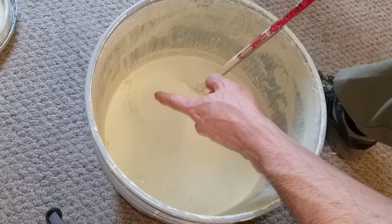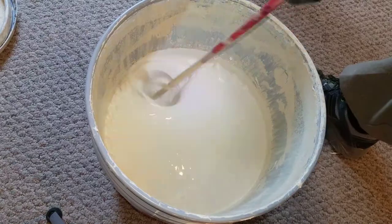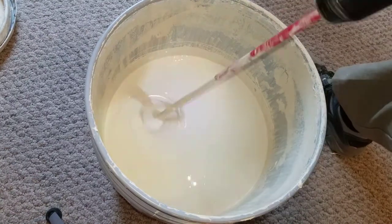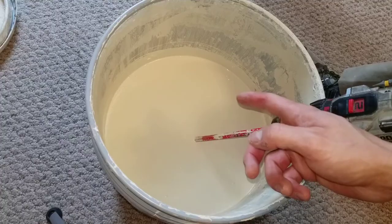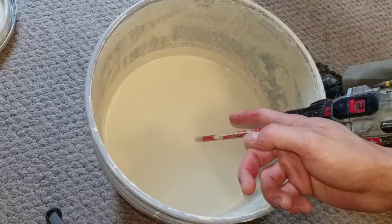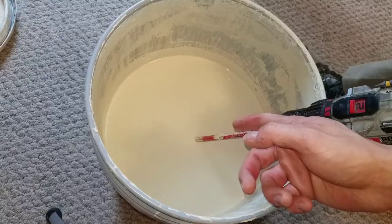Continue to mix it until you don't see any more runs of dye. If there are any remaining bubbles, you can manually pop them like this. Once you don't see any more bubbles or sitting dye, then it is completely mixed. At this point, you will need to pour it into your tray. Be very careful, as pouring can create more bubbles that could end up on the wall.